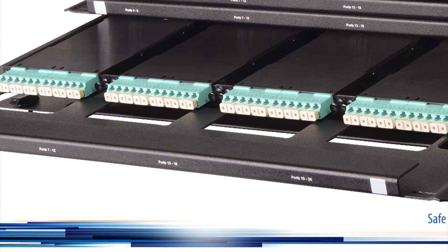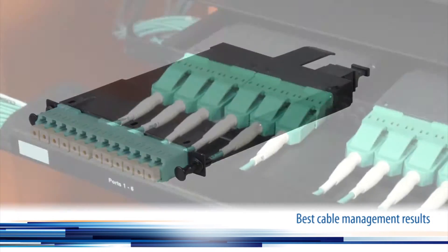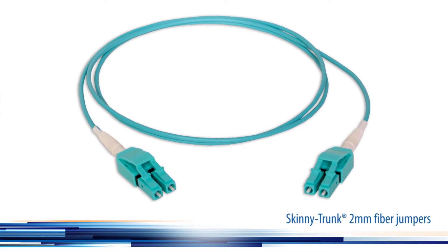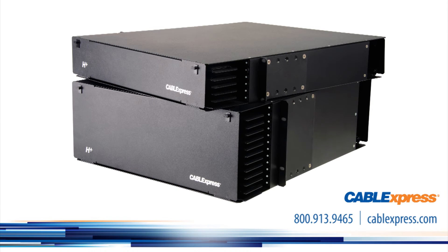Modules are interoperable with all sizes for maximum design flexibility. For best cable management results, pair H-Plus enclosures with our skinny trunk 2mm round fiber jumpers. Call our experienced specialists today to get the next generation fiber optic enclosures that provide optimum scalability and the highest port density in the industry.